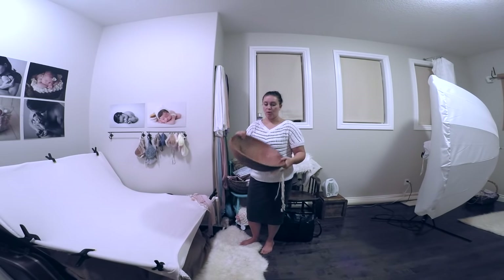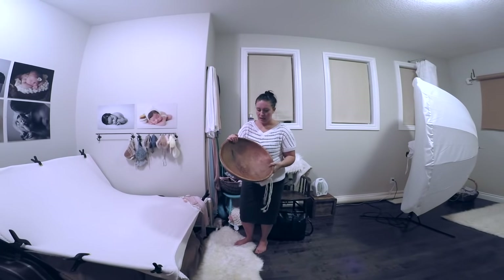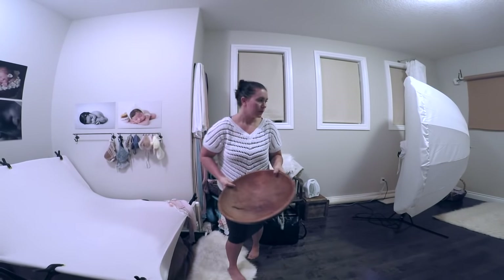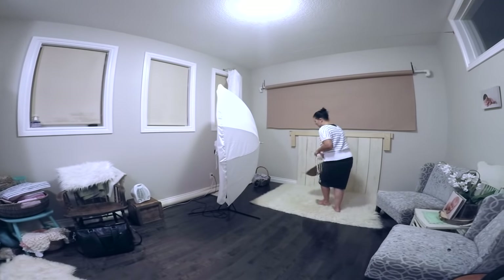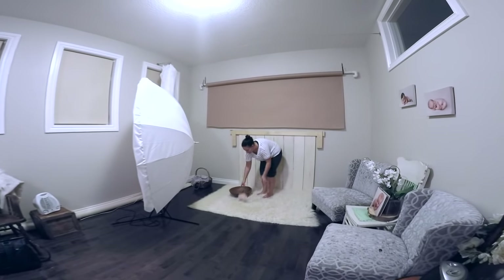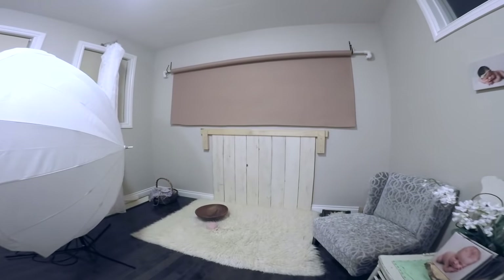This wooden bowl will definitely fit twins, especially newborn twins. I got it at an antique store for about $30. I'll put it over here and have it ready to go for my prop shots, and I'm going to grab some textured fabrics to put in there.